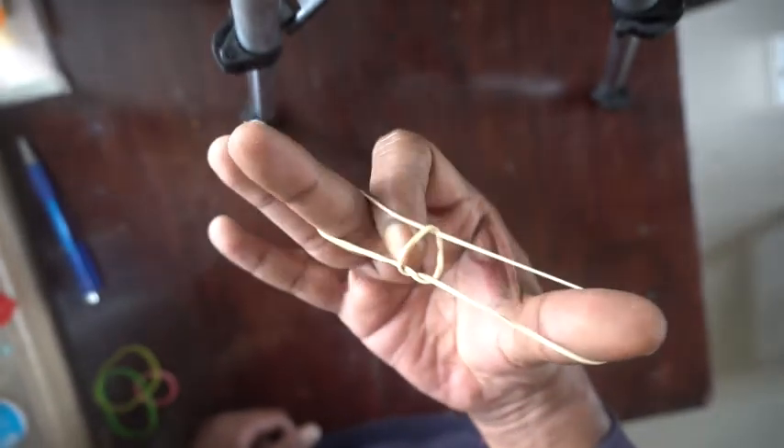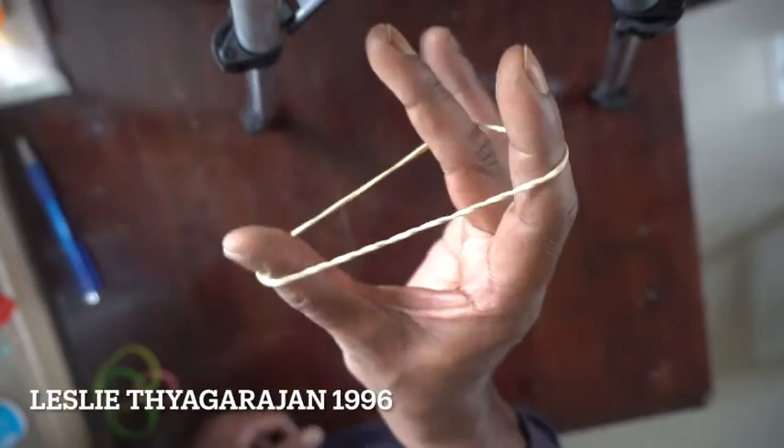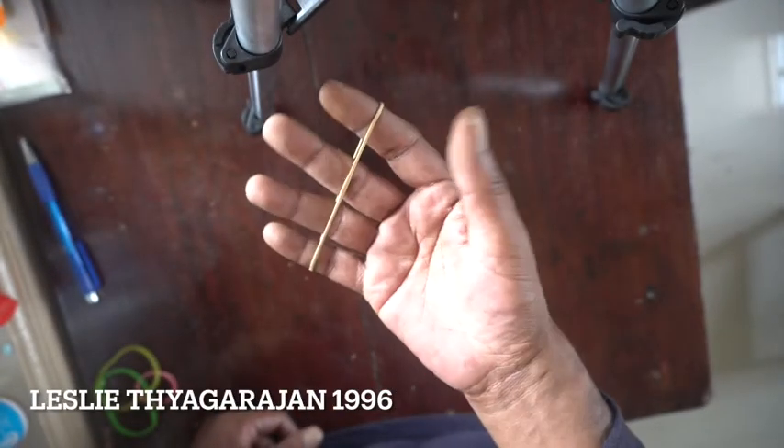Because there is a knot in the middle. I say oh, that's no problem. Just go like this — knot vanishes. Now we are back at the beginning.